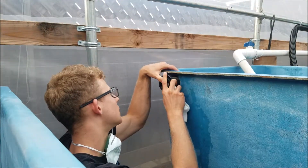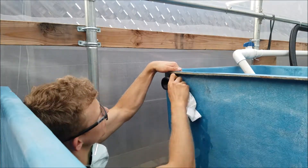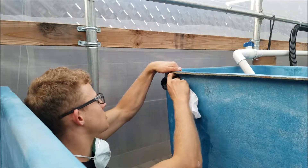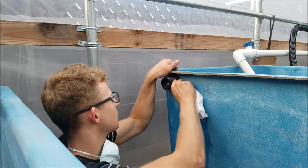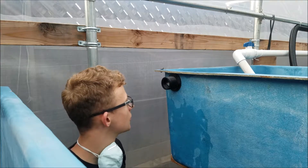You pretty much just need to tighten it by hand, but sometimes you do need to tighten it with a wrench. That's pretty much how you install a bulkhead fitting.